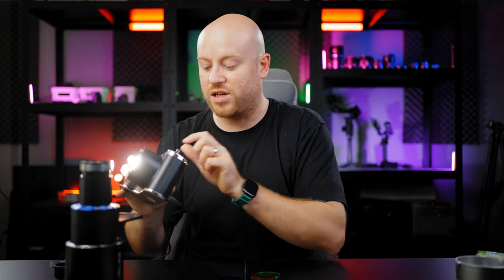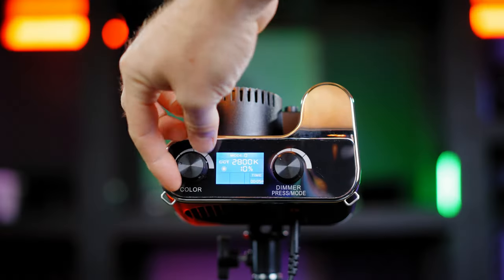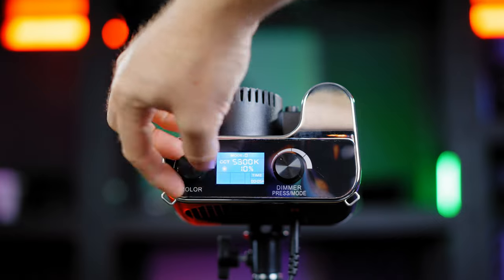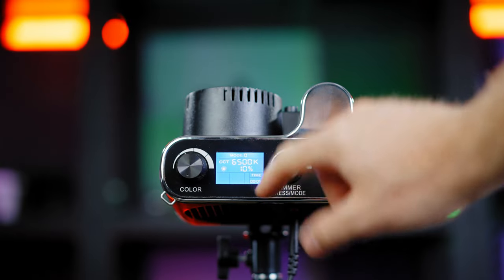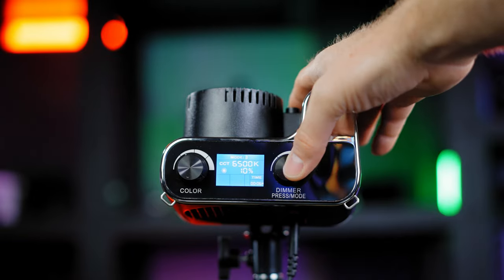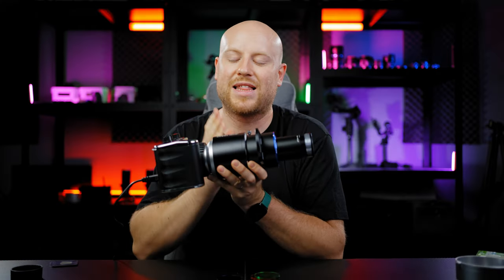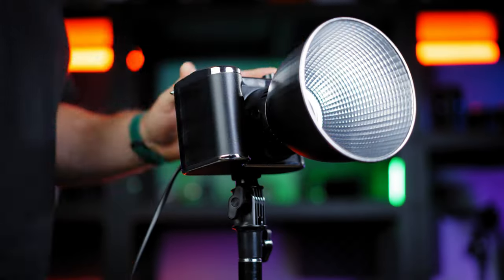The single COB LED chip light has an output power of 100 watts, and yes, it can get pretty bright for any mid-sized production. The LCD screen on top lets you control the CCT value from 2500K all the way up to 6500K, and also shows the on-time. There are three modes of operation: flash speed, more flash speed, and even flashier speed.